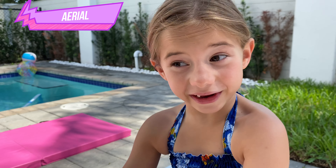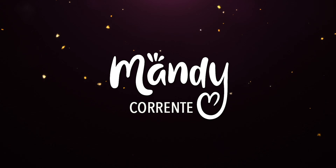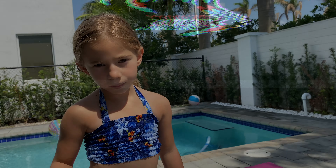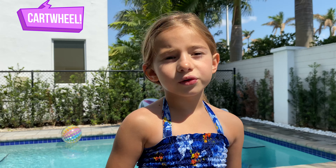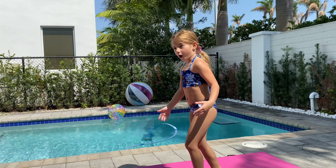Hey guys, so today we are going to be learning how to do an aerial. First you have to do a cartwheel, a normal cartwheel.